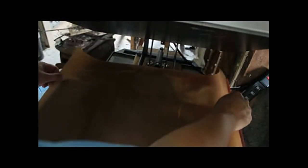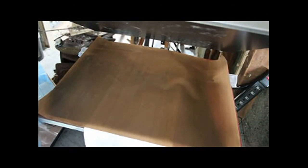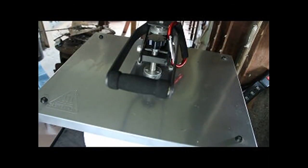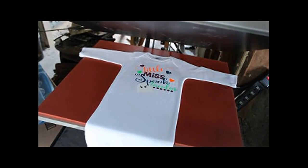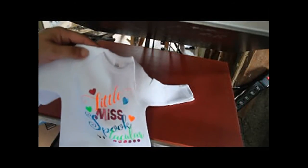Go ahead and place this down, change my time, bump it back up, click through, set it, and go ahead and press — allow that heat to do its job. Clean up my carrier sheet mess, and pull. With this one I will not do the inside because it's had so many different presses.